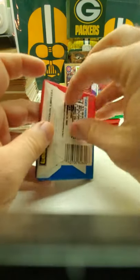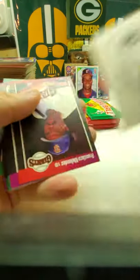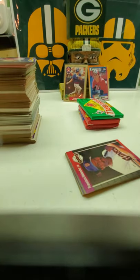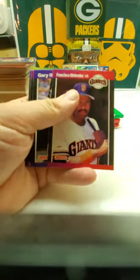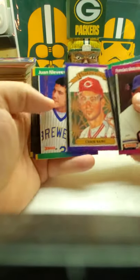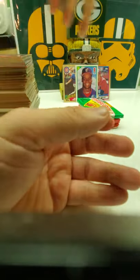Do '89 Donruss — hopefully get a Ken Griffey Jr. rookie, that would be nice, since we got a '90 Frank Thomas Score. Let me go put him up back there for right now. Got a couple good rookies so far in this box. These are MVP — Chris Sabo Diamond Kings. No Griffey, no John Smoltz.